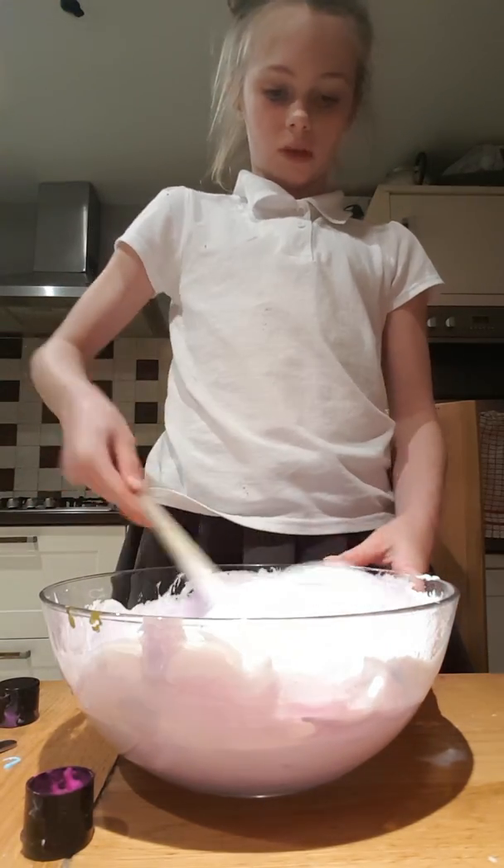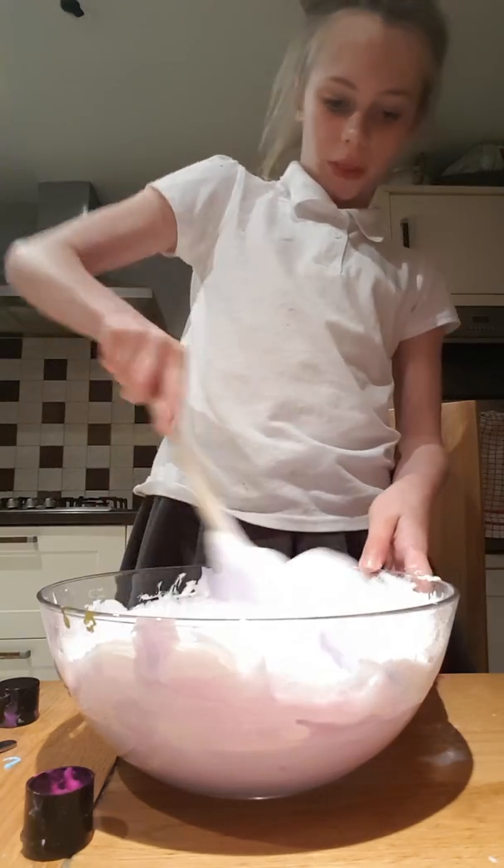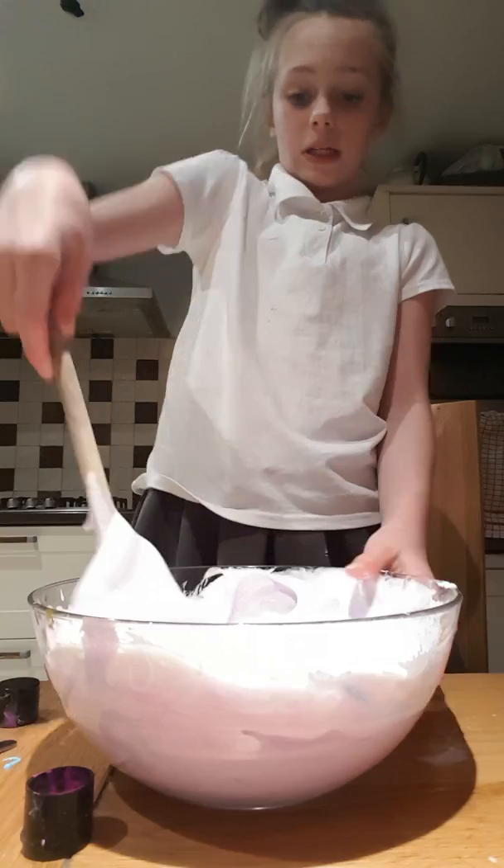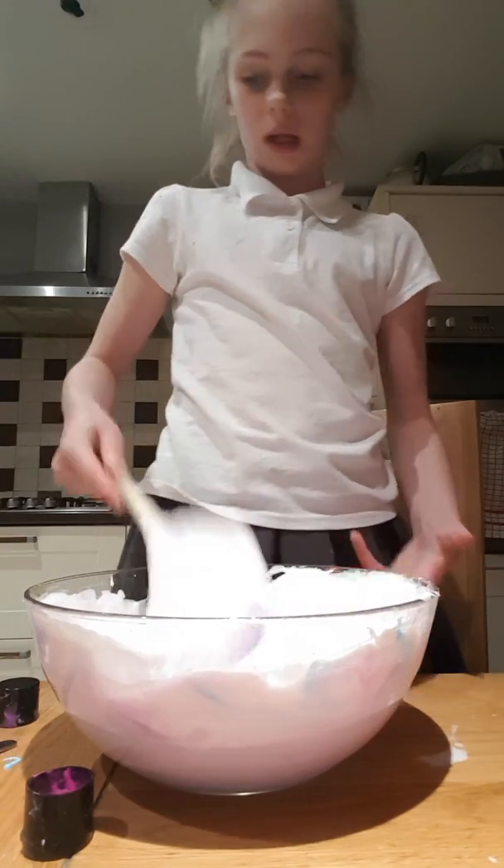There's like a big one from shaving cream. This is cool but it's not going to work — I doubt it's going to work, but it should work.